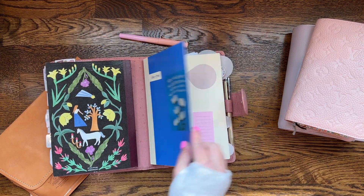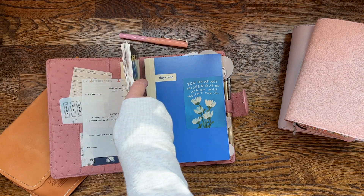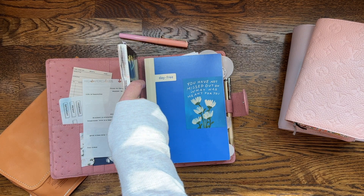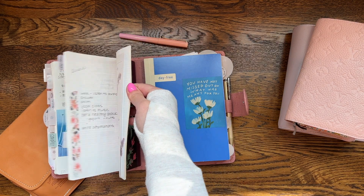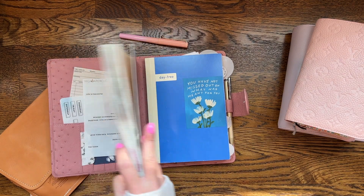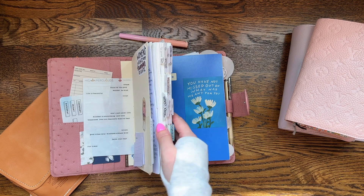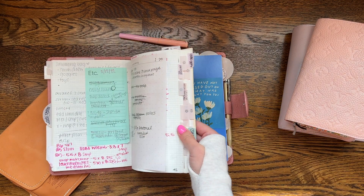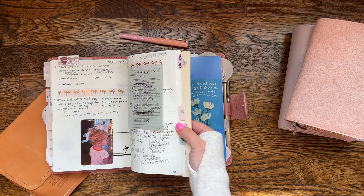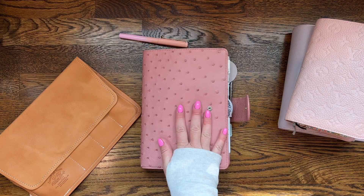I also had my Hobonichi Day Free, and I was using a regular Hobonichi plain notebook which is just grid paper. The grid comes in three different colors — the notebook is split into three sections and each section has a different colored grid: pink, blue, and a brownish-tan color.